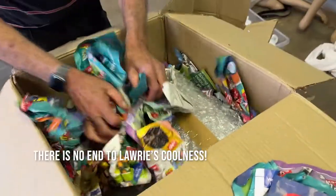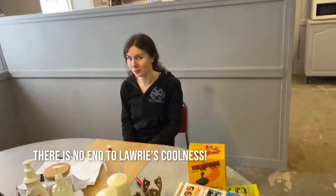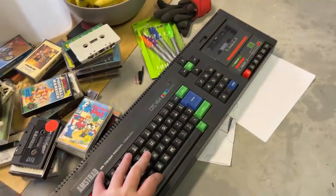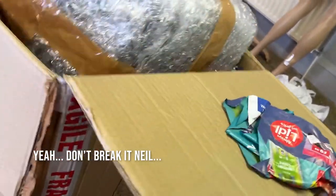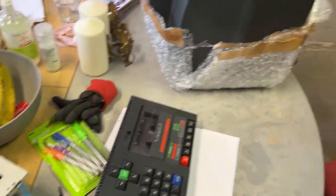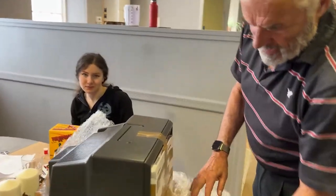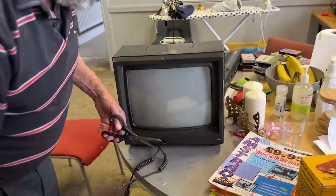Okay, here we go. Now you're dropping it. Caressing it. Okay, we're nice and gentle with the monitor. Here we go. We'll be playing Old Mummy in no time. No big crap on the monitor.